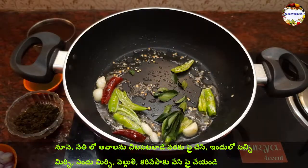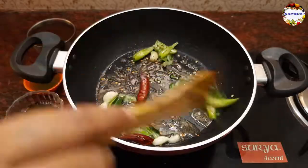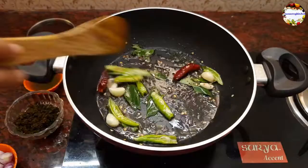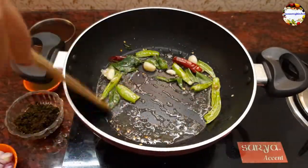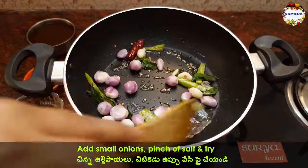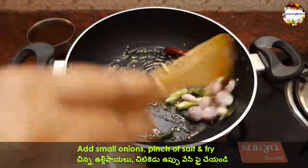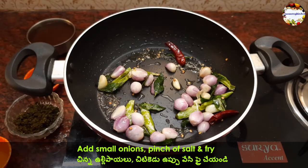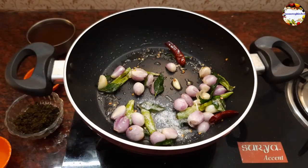Now add one sprig of curry leaves and fry everything on low to medium flame. The green chilies add good taste to the rasam — fry them till they change color so that they don't taste spicy while eating. Now add 1/4 cup of small onions with 1/4 teaspoon of salt. Fry on low flame till they change color. Small onions, also known as sambar vengayam in Tamil, add good taste to rasam; if you don't like them, you can simply skip.